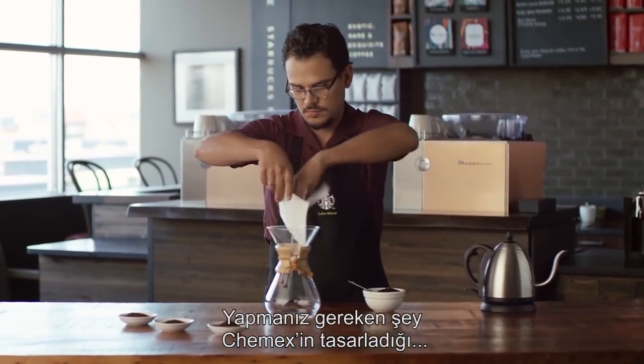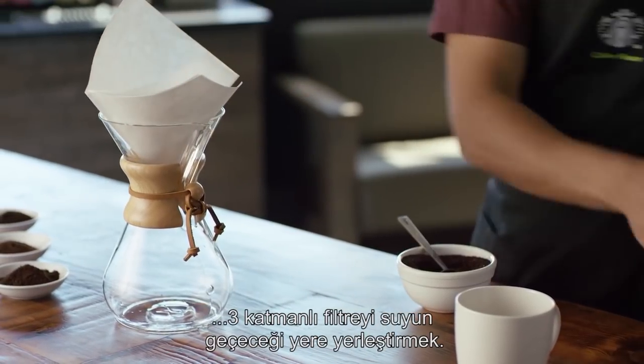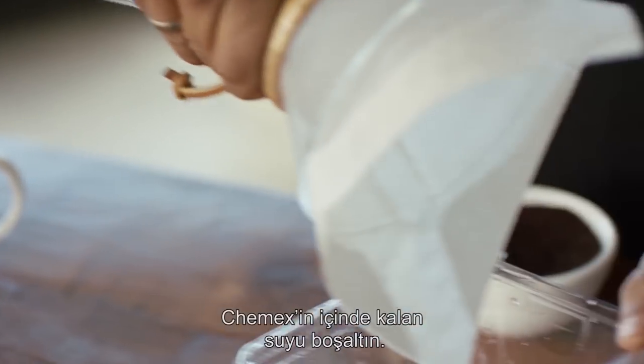What you want to do is start by putting the filter designed by Chemex with the three layers facing the pouring spout. You want to pre-wet the filter, then get rid of that water.